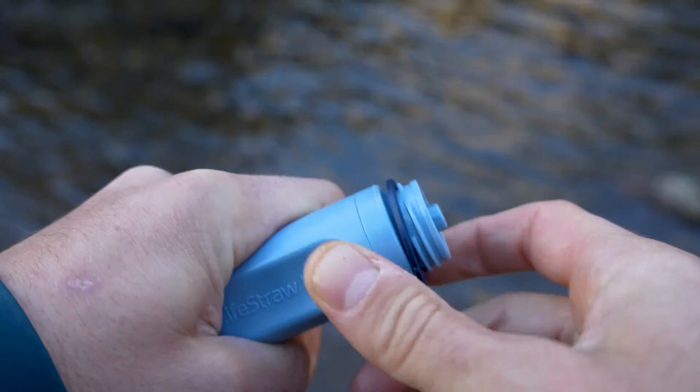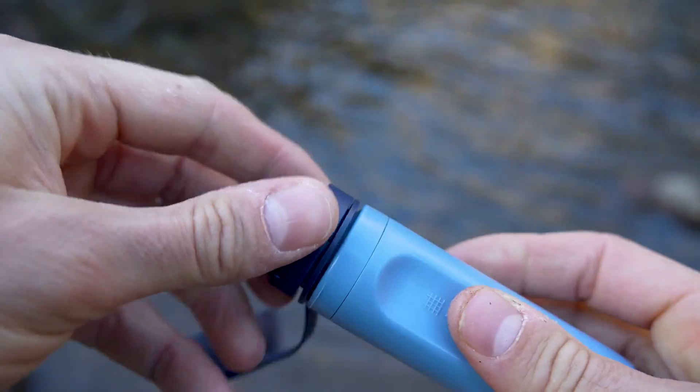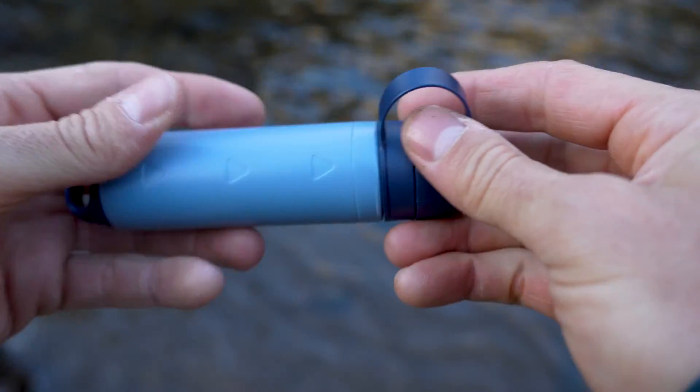It lasts up to 2,000 liters and it will stop working once it reaches the end of its life. That means you don't have to worry about whether your filter is still working — if water still flows out then it's still working and making clean drinking water. It has a supposed flow rate of three liters per minute, which we're going to test out right now.